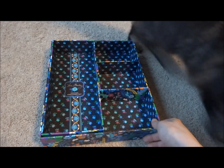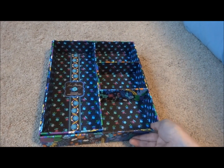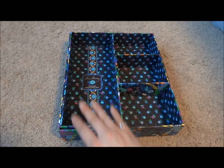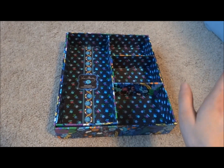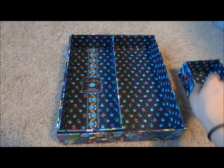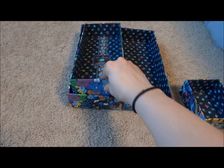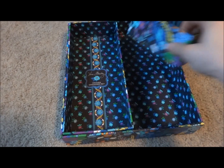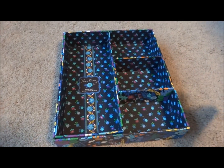When you first take a look at this online, or if you take a glance at it in the store, it just looks like it's this one thing with four different sections. However, if you take a closer look at it, you can see that there are sections that come out. So it's actually three separate pieces that you can choose to use separately, or you can choose to use as one thing to help organize your items better.